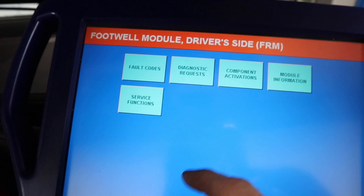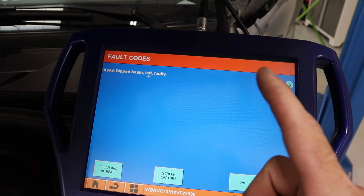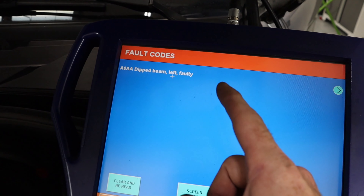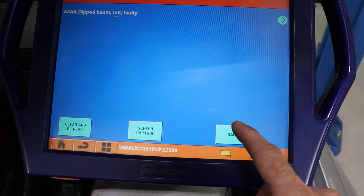We're going to check the fault codes in the footwell module. It reads 'dipped beam left faulty,' which is interesting because the left light is actually working — the right is what's not working. So that's a little strange, but we're going to continue to diagnose.